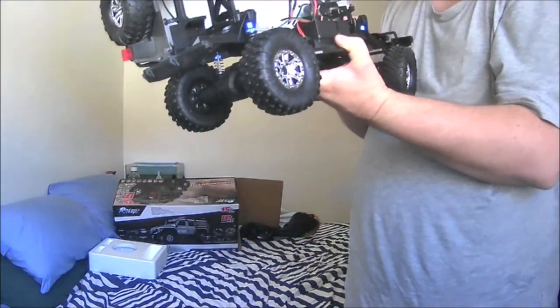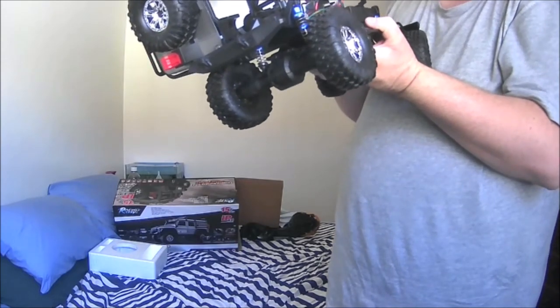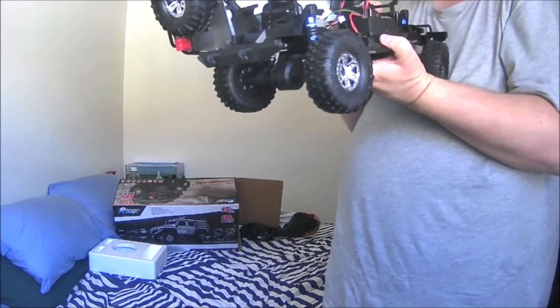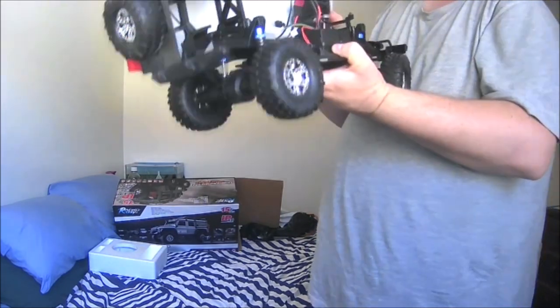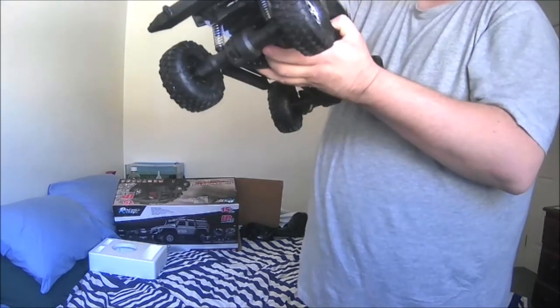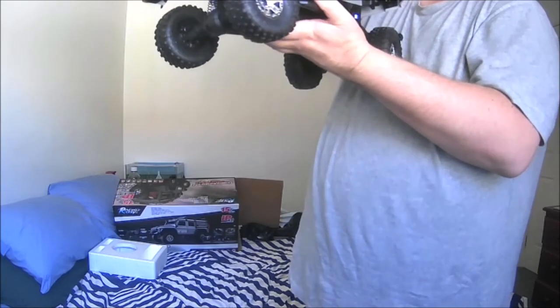It's a pretty well-detailed body. I thought it was going to be a hard body but it turns out it's a polycarbonate body. There appear to be plenty of accessories installed on it. You guys will see more of this truck as I basically tear it down for the build-off.